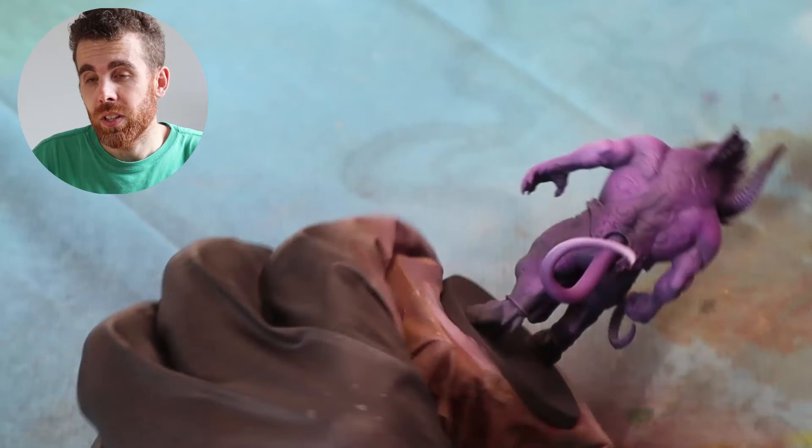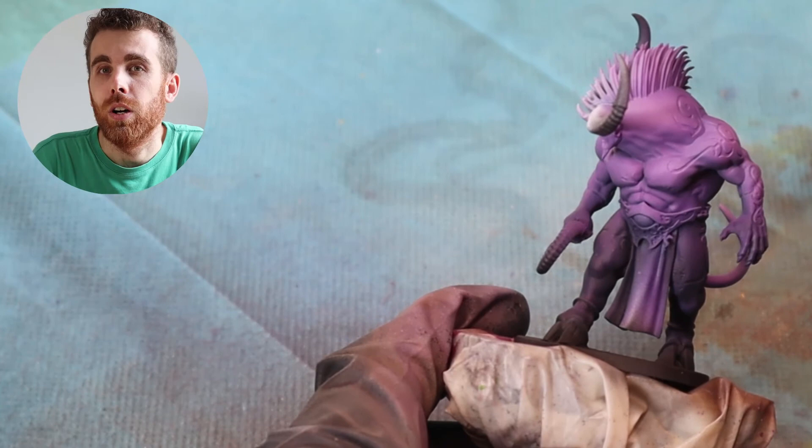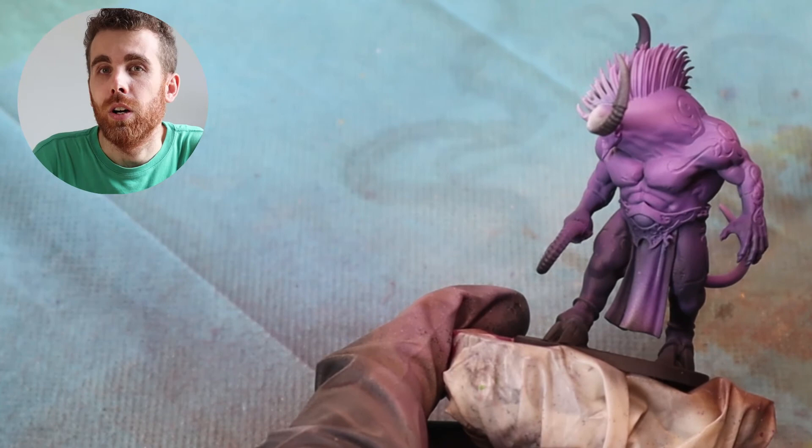Next we will have to remove the masking tape to reveal the runes — it's going to be a tricky one. I'll show you this in the next video, where I will also show you how I paint all of the details on this Hogroid. See you in the next video.